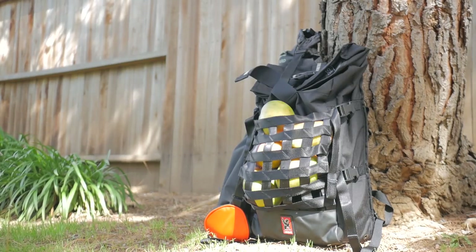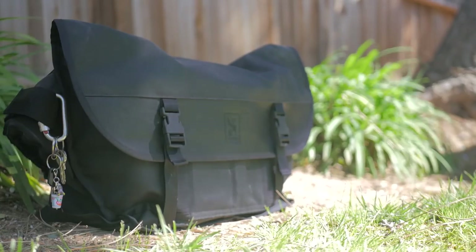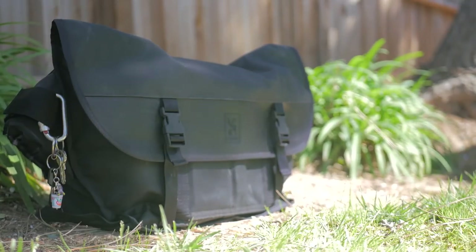Messenger bags and backpacks are a nice middle ground for carrying capacity and will be great for most riding needs without being overly heavy. The trade-off is dealing with back sweat and potentially being uncomfortable from carrying weight on your back and shoulders. But depending on which bag you choose, soreness might not even be an issue. Here are the important qualities to look for when shopping for a messenger bag or backpack, whether you're going for a quick afternoon ride or spending multiple days in the saddle.